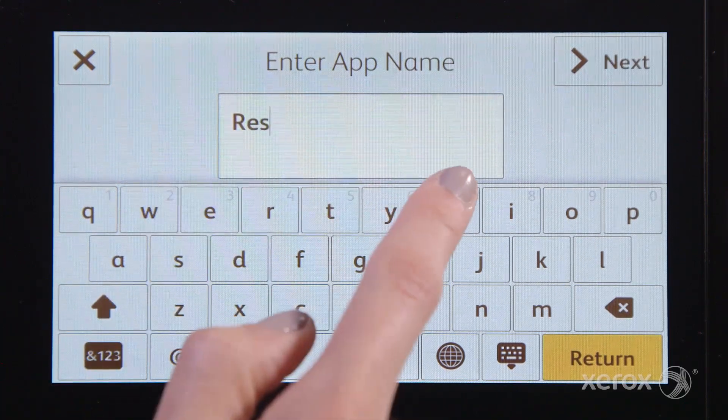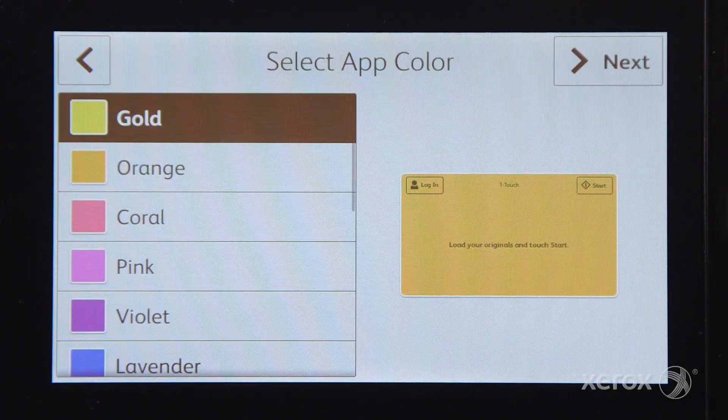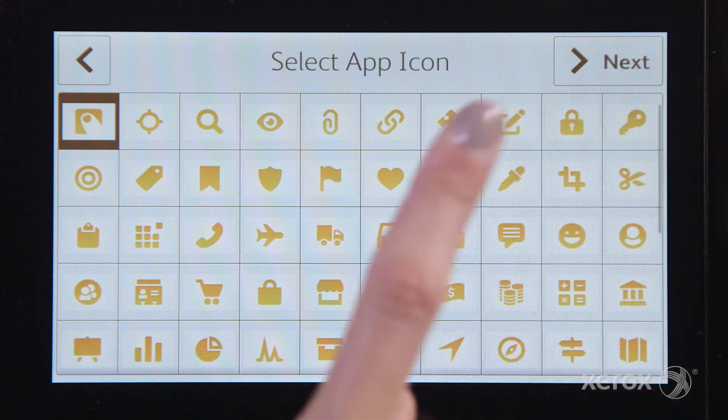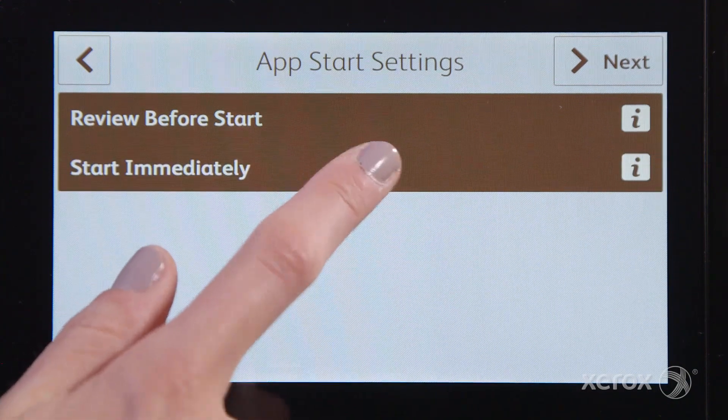Type in a name for your app, select a colour, and choose an icon. You can then review or start your job right away.